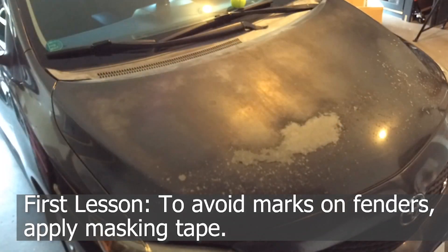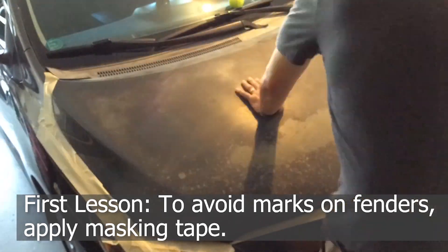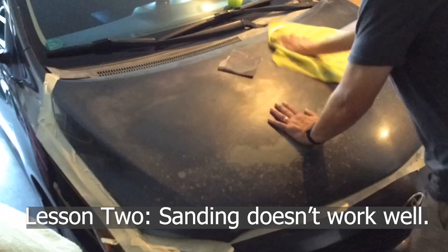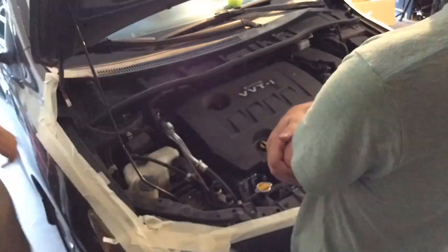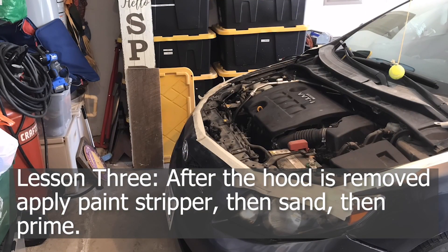Lesson one: mask out the fenders around it so they don't get scratched. Lesson two: we tried sanding it out and it didn't work well at all, so we ended up taking off the hood. Lesson three: apply strong paint stripper, then sand, then prime.